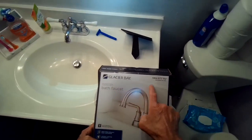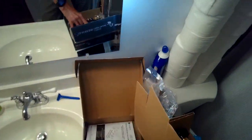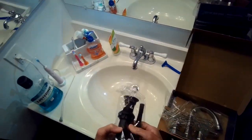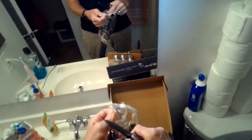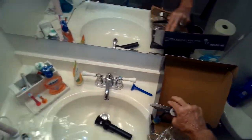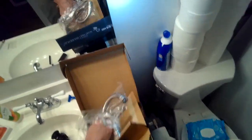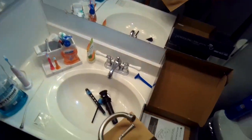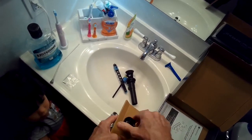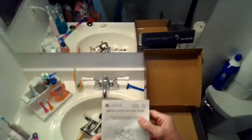Today we're going to be putting in a Glacier Bay bathroom faucet. This is pretty easy to do — it shouldn't take you too long. I'm just taking that out of the box. These are the different pieces: some parts for the drain. The stopper, the drain, and here's the faucet — it has these little plastic nuts on the bottom. You just want to spin those off and then you can remove the cardboard. And then we have an instruction manual.